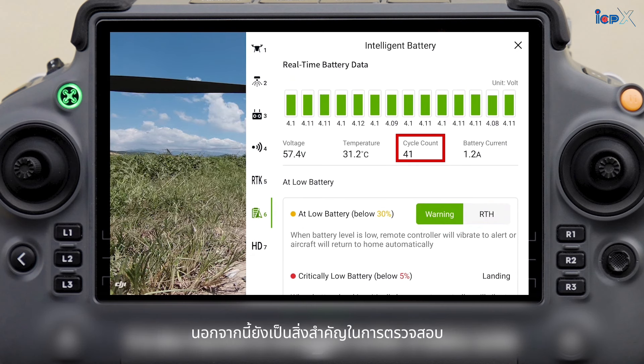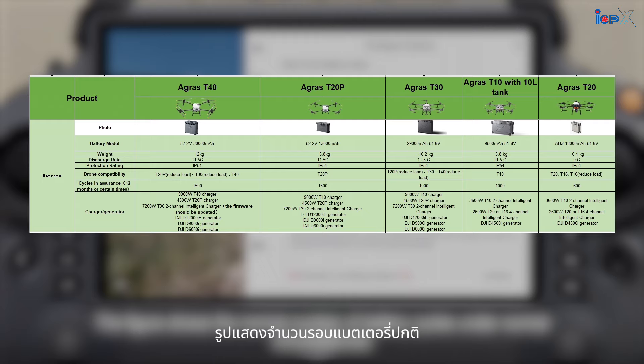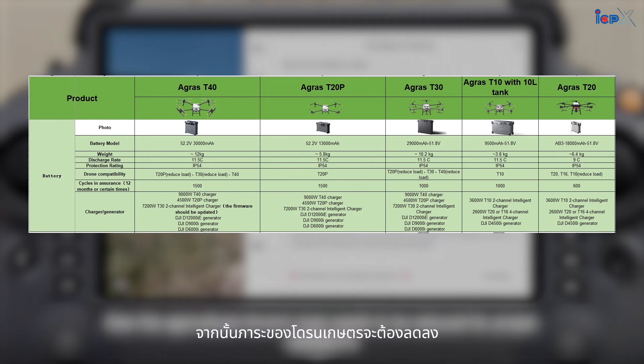In addition to checking the battery voltage difference, it is also important to monitor the number of battery cycles. The figure shows the normal number of battery cycles under normal circumstances. If the battery cycles are high, then the agricultural drone's load needs to be reduced for proper operations.